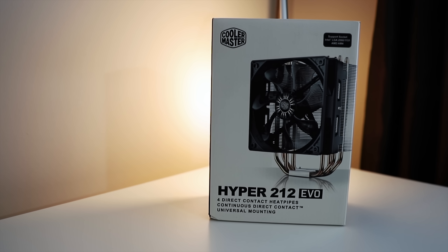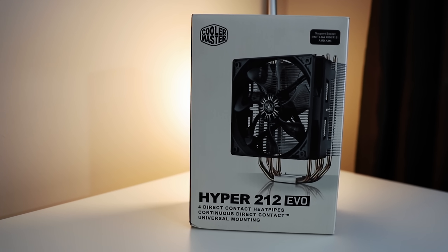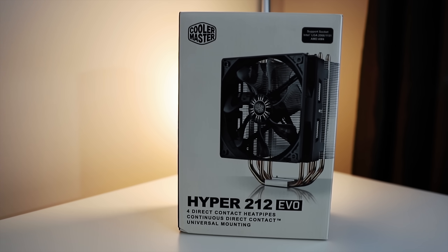So obviously the question is, can you cool this monster of a CPU with an inexpensive air cooler like the Cooler Master Hyper 212 Evo? Or are you gonna have to throw down some serious cash for a higher end cooling solution? The answer to this question, coming right up.